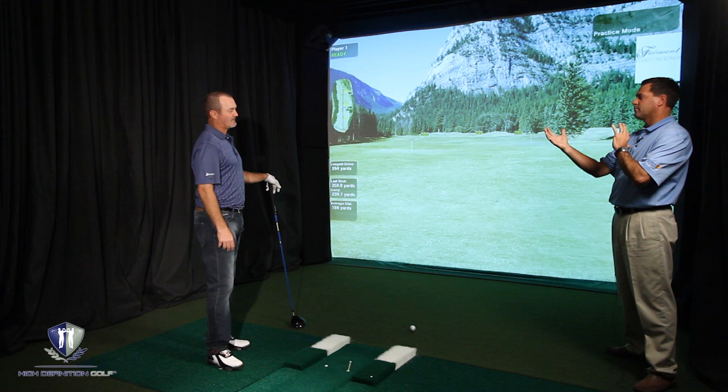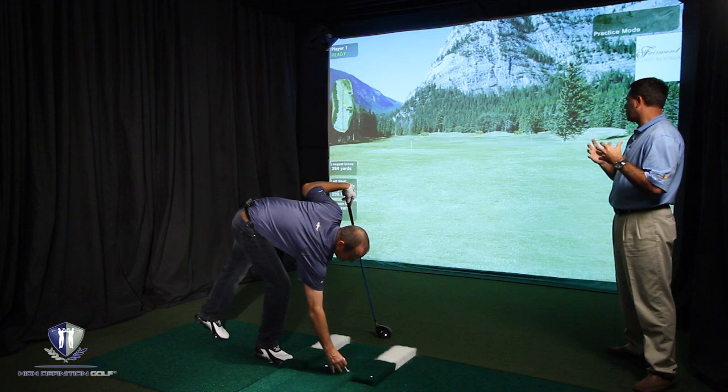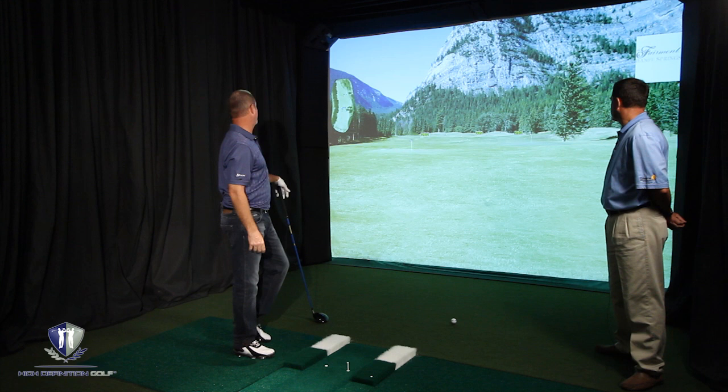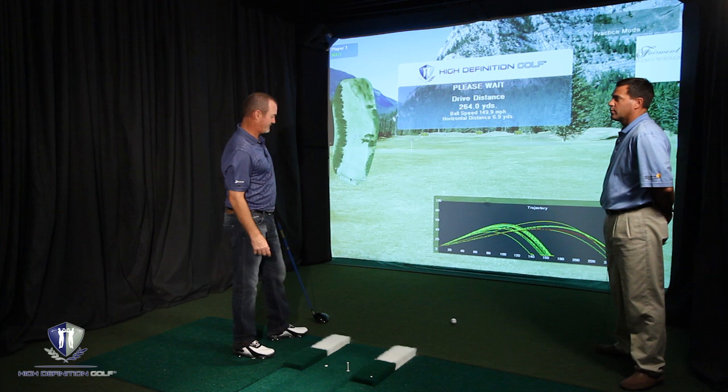So your lower will go to our line of intention and your upper will keep on turning through. Going back. That's the idea. There we go. Really good. We've got some action through. That should be a big jump in speed. At 149. Five miles an hour. Moving in the right direction. Five miles an hour in one swing.